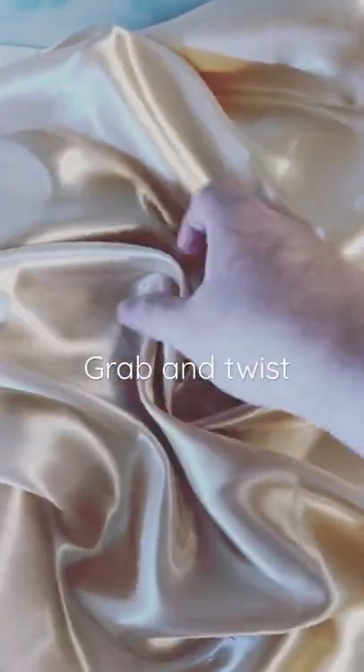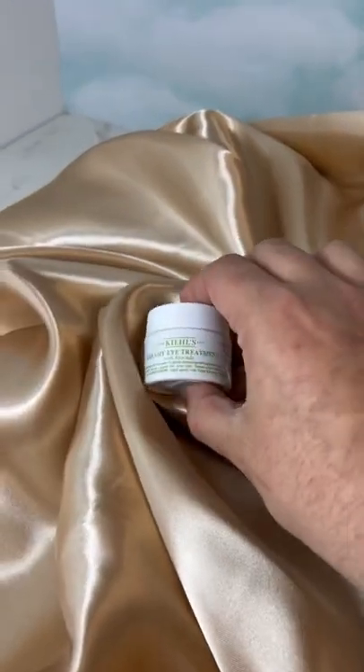Grab the fabric and just twist — grab and twist. Then grab your product and place it right there.